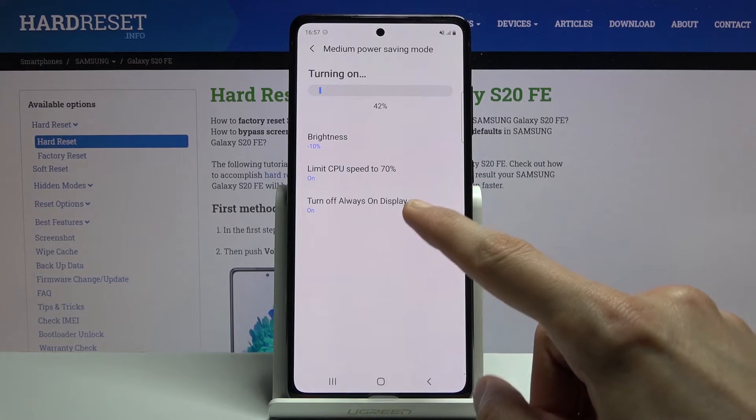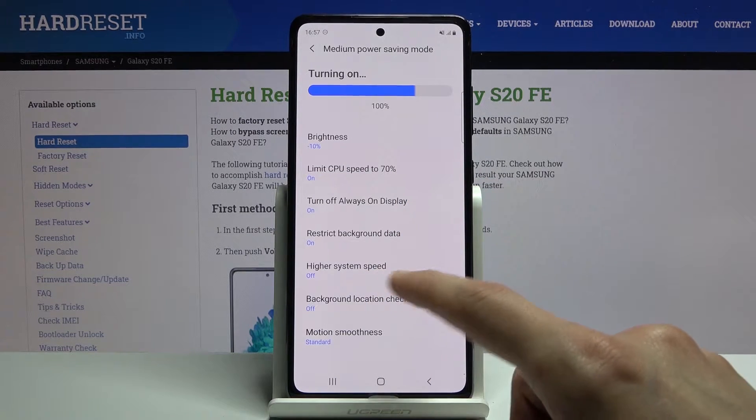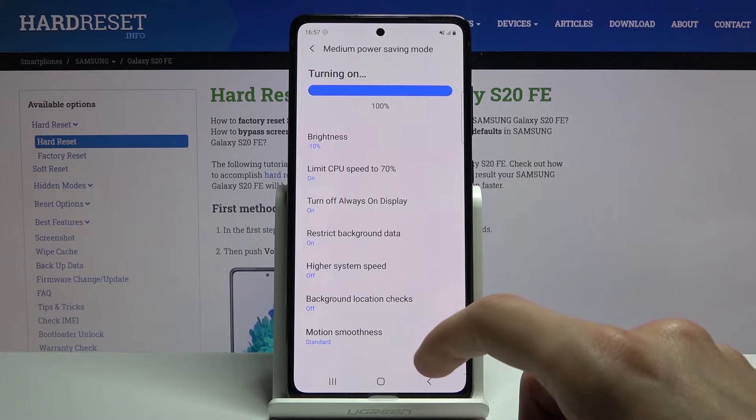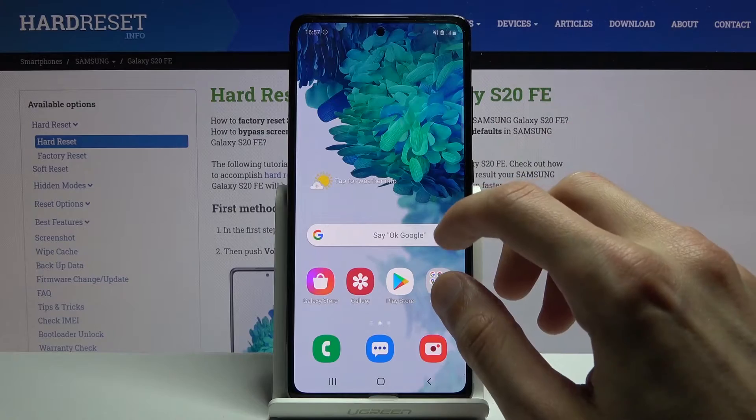It also does a couple additional things like restrict background data, limit system speeds, background location check, and motion smoothness. So these will all be disabled, meaning for instance no more 120Hz refresh rate, no more GPS tracking and stuff like that.